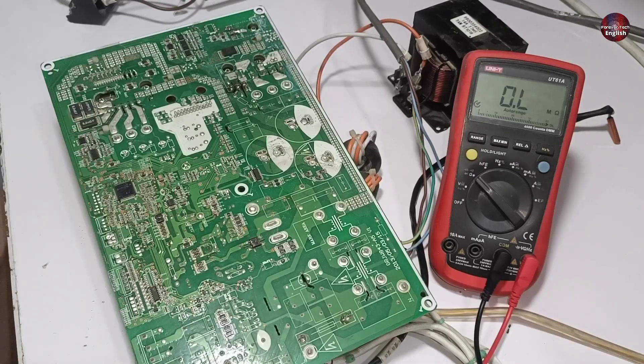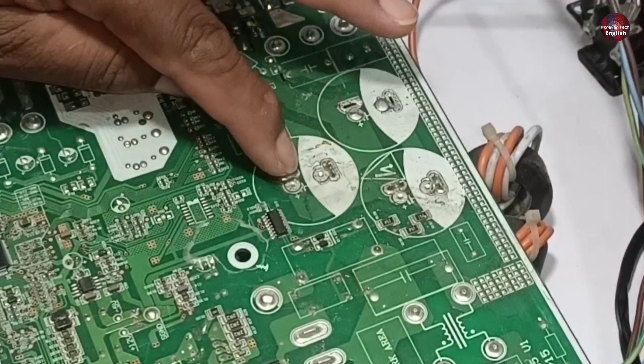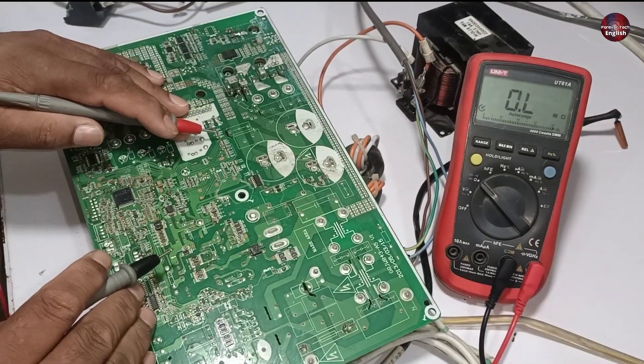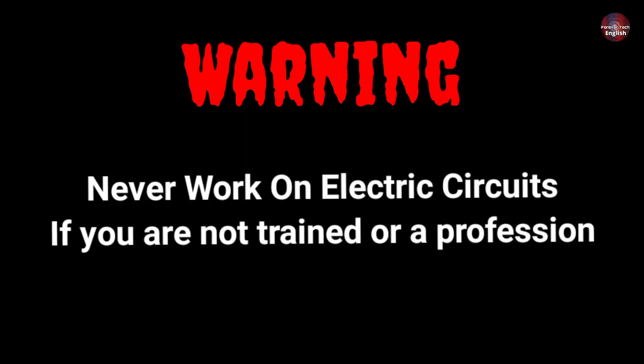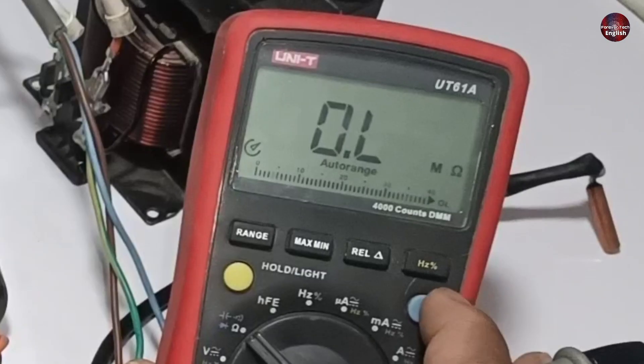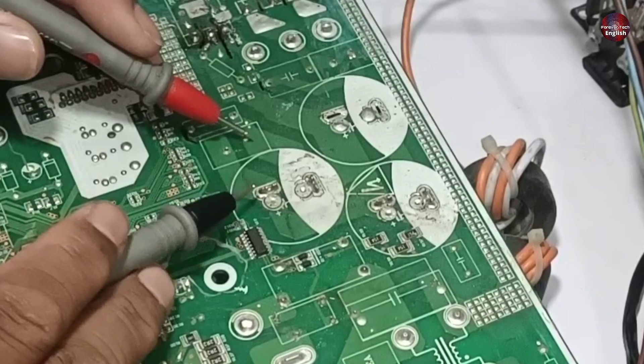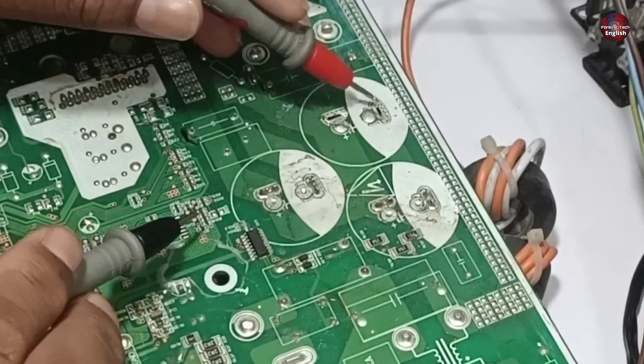Now I have removed the electricity from the PCB and discharged the capacitors to prevent the multimeter from being damaged and for my safety. Warning: never work on electric circuits if you are not trained or a professional. Now I have set the multimeter on continuity mode, and first of all I will check these capacitors.